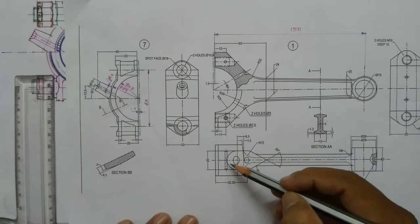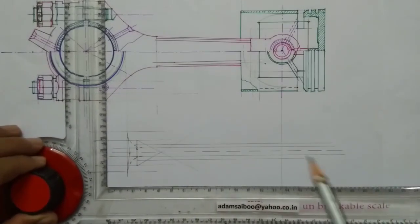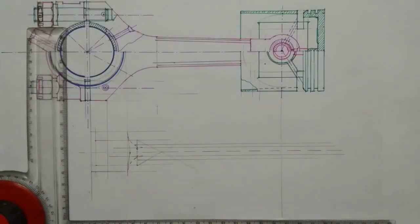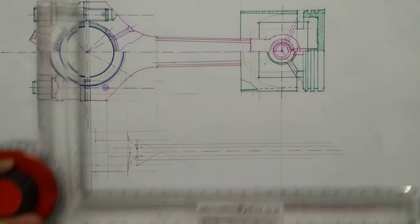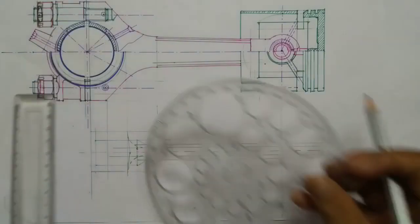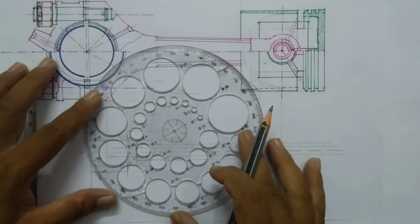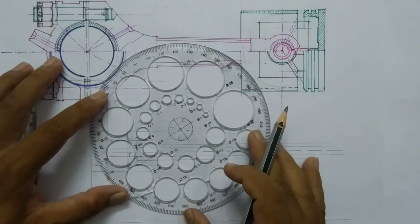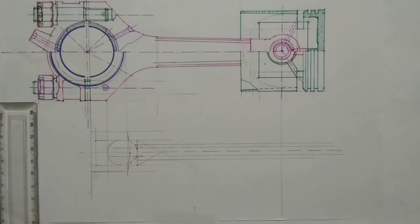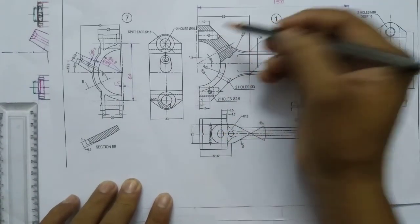Here you can see a small semicircle. This point I have to project from this end which is 12mm from this end, so I am projecting from the front view and projecting. The diameter is 20mm, so I am using a circle of diameter 20mm and drawing a semicircle here.